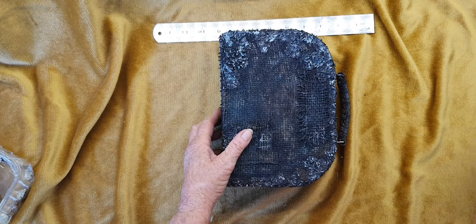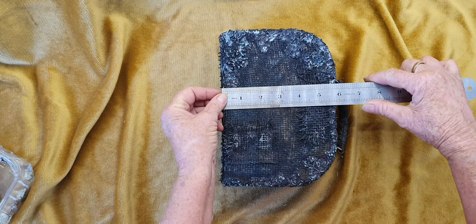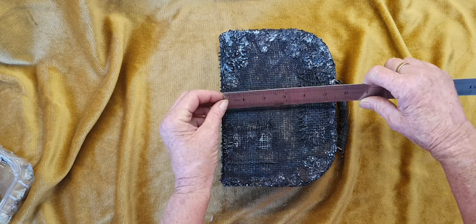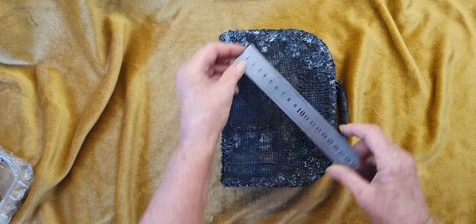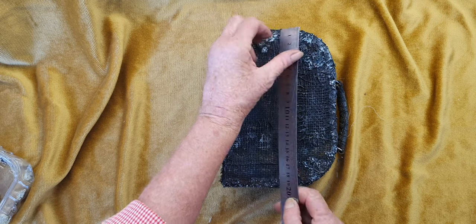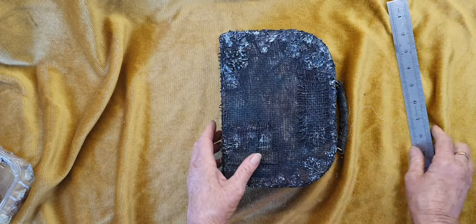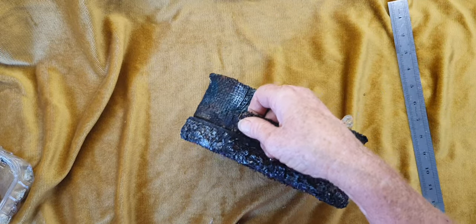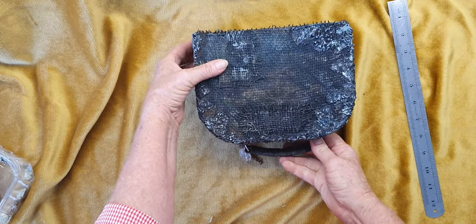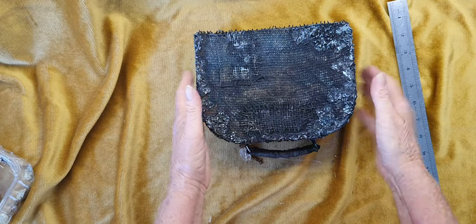Then just close it back up. This little suitcase - all the measurements will be in the description box and my Etsy store. It's 6 inches, which is like 15 centimeters, and just on 20 which equates to about 8 and a quarter. You can take it wherever you need to take it - keep it for yourself or use it as a little display.